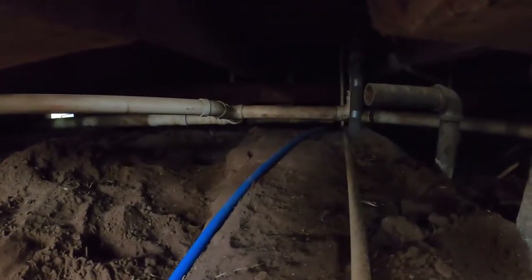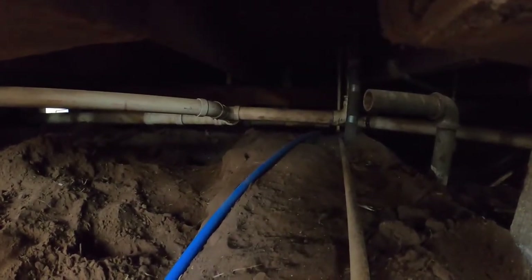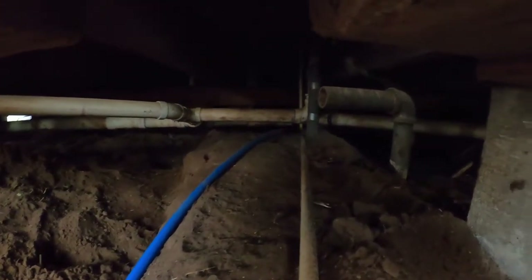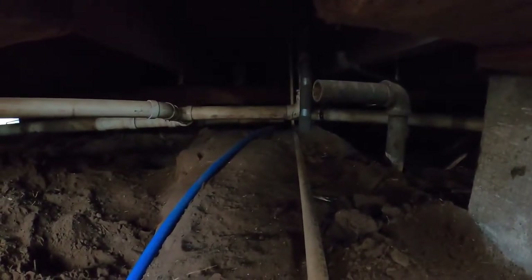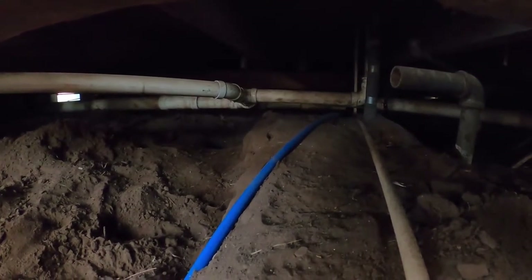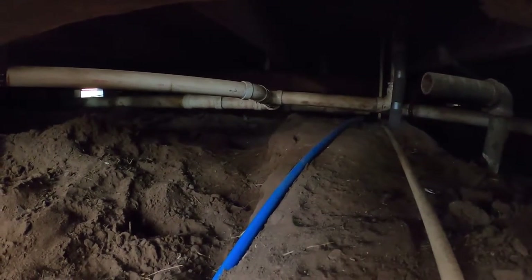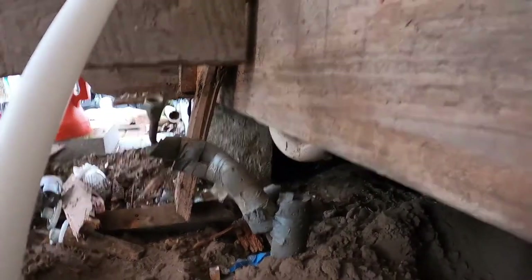First things first — all the old plumbing was galvanized steel, not cast iron. You can see there's an old sewer line sitting there, but all the new sewer lines in the back are PVC. I have replaced all the water lines with PEX. You can see that's a temporary line going over to the toilet just so the toilet stays operational.